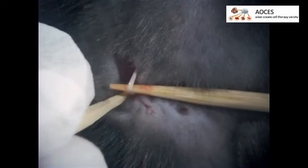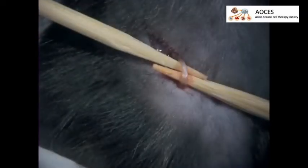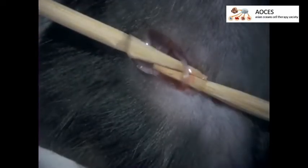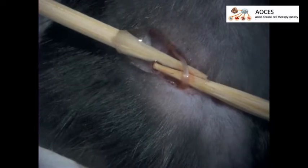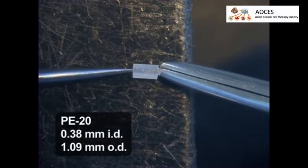The main branch of the sciatic nerve should be made visible. If there is bleeding, be sure to mop it up with the swab. For sham controls, this completes the surgery. For the mice to be cuffed, insert two sticks below the sciatic nerve to expose the main branch, then add a squirt of physiological saline to hydrate the nerve.